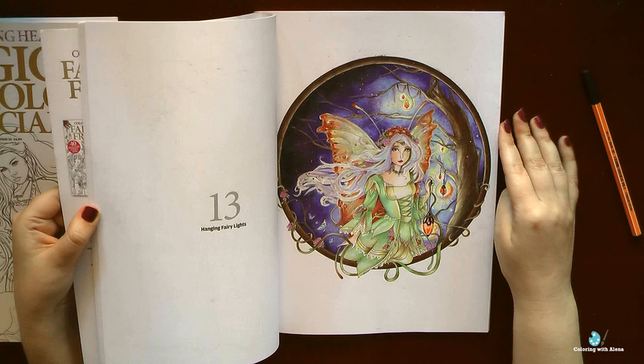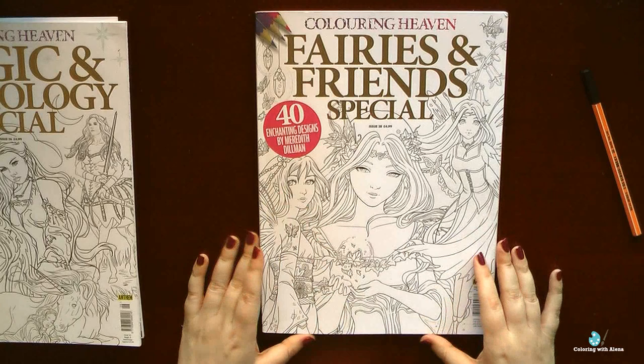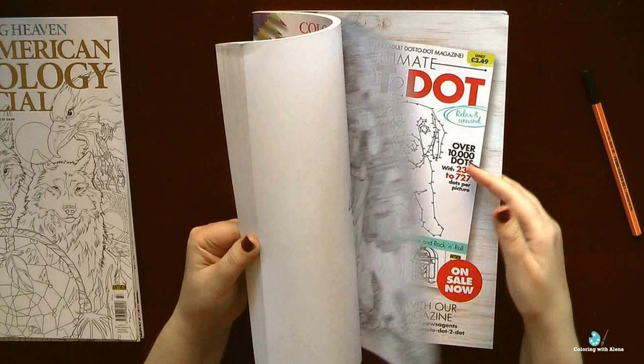In my opinion, all books by Meredith Dillman are really good even for beginners. Faces are not big, pictures are very beautiful — botanical elements, animals, dresses, everything is so nicely depicted, so it's very easy to color and also a lot of things to practice your coloring skills. I highly recommend that if you don't have this magazine, you purchase one or two books by Meredith Dillman — I am sure you will enjoy them.